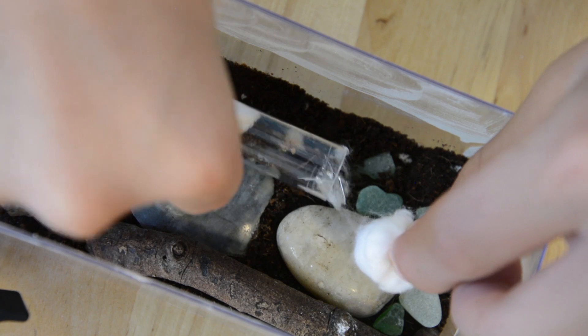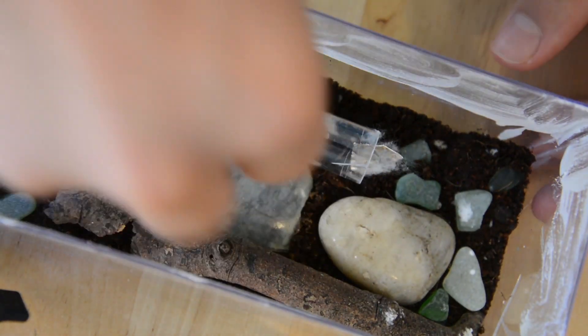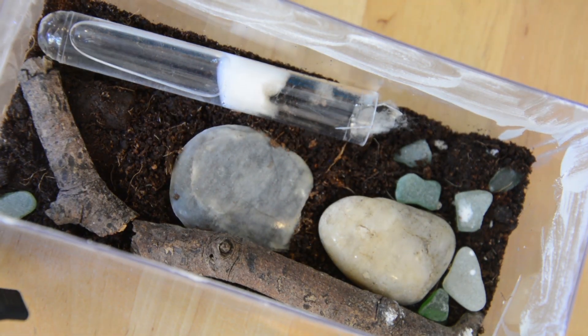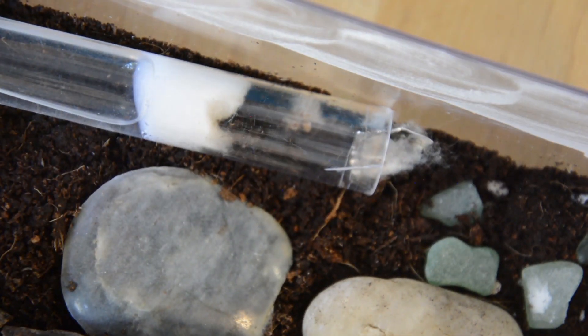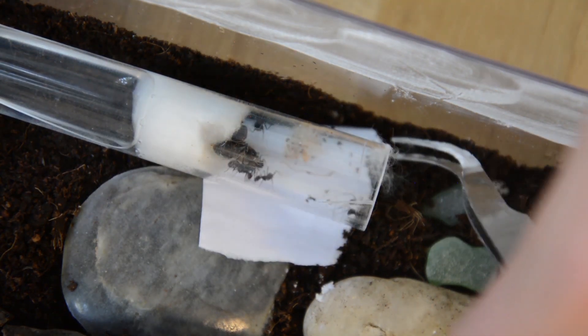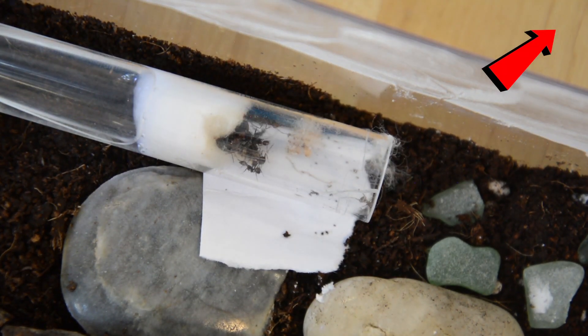First, remove the cotton and then simply place the colony into their new nest. I'll be using their current test tube as their nesting space and I'll be adding a formicarum. I'll also be adding a new test tube later on with a sponge setup that I did a video on last week — I'll put an iCard up so you can check that out.